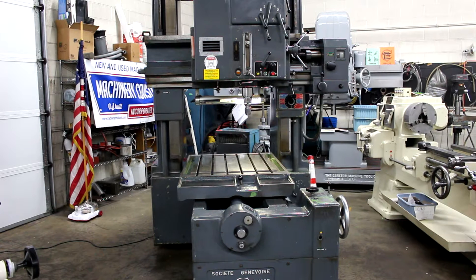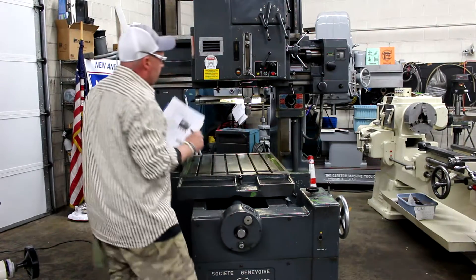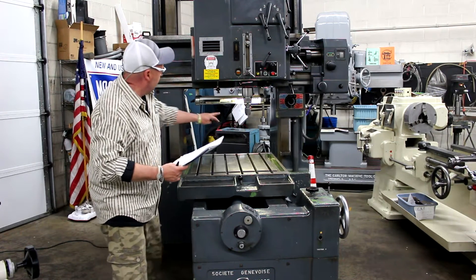Serial number is 1202. That being said, this machine came to us from a very limited-use situation — it was an R&D laboratory. The type of condition on this machine speaks for itself.